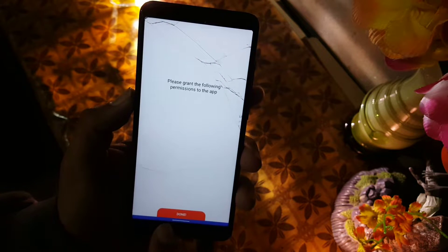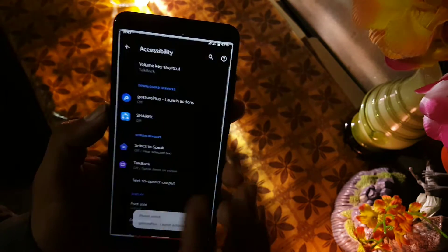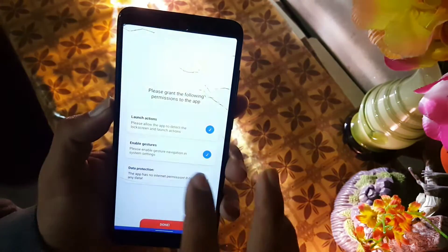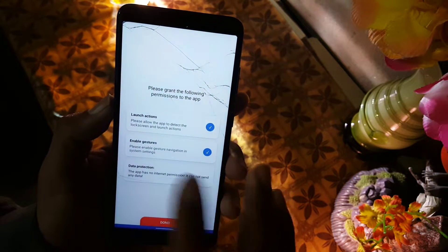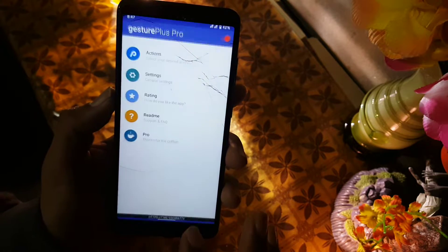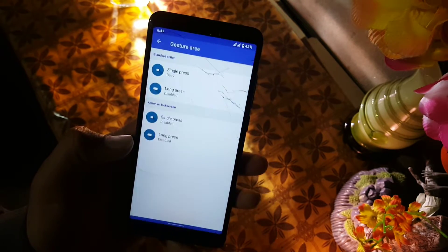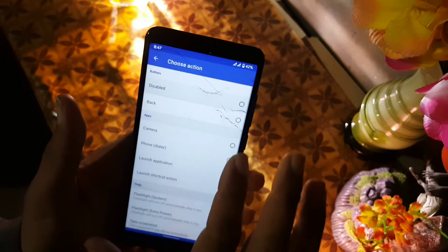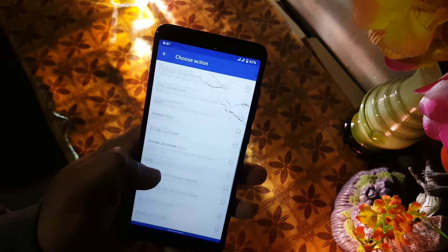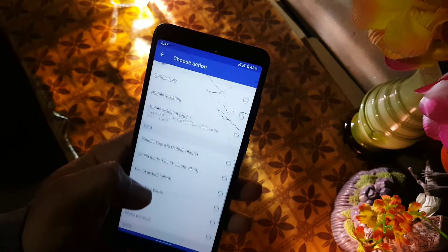Just click the next button and it will ask for some permissions — allow every permission option, then click the done button. Now the application is working fine. You can manage the actions and also go into the settings to configure everything.